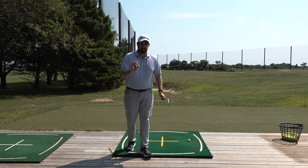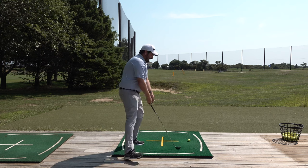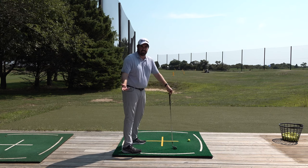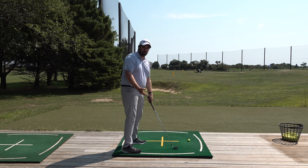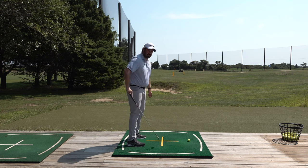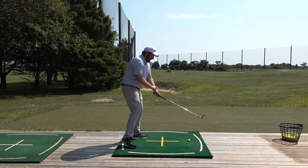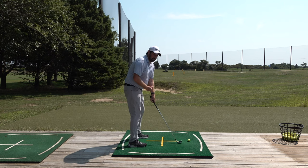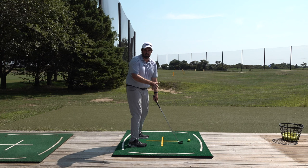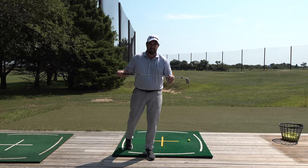So first things first, I want you to use this definition: hands to body is what we're defining as getting in the right place from the ball. We're not using golf ball to feet or club head to feet. The reason for that is the hand-to-body relationship stays consistent across the clubs, whereas club-to-feet doesn't stay consistent because each club is a slightly different length.